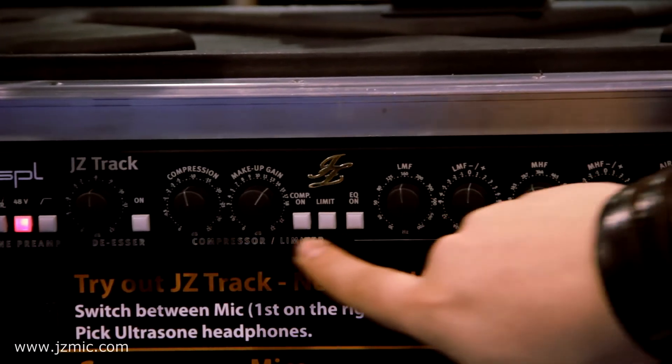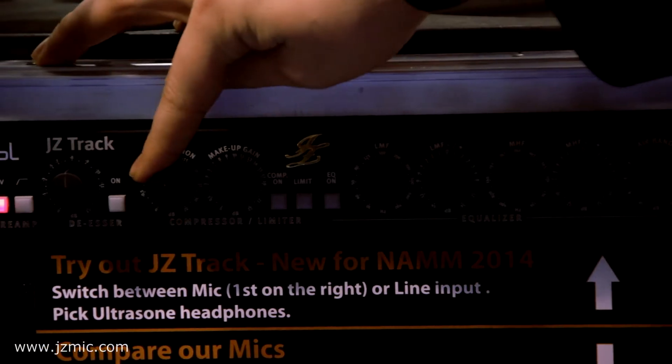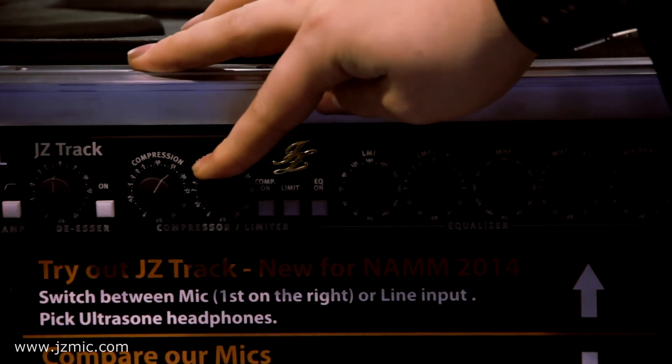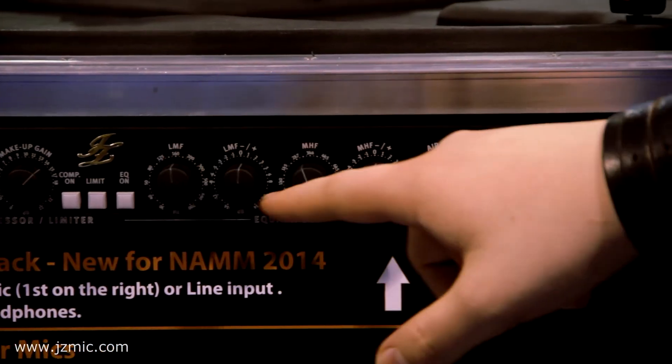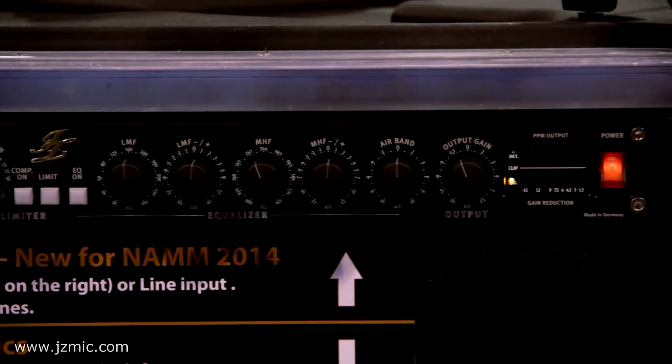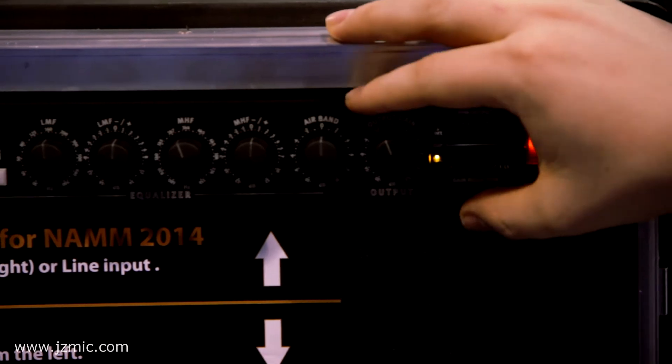So the compressor or limiter — you can set your compression rate and the makeup gain here. Then there's low frequencies with selectable frequencies and plus and minus dBs, and the same for mid frequencies and the air band.